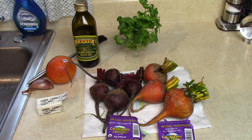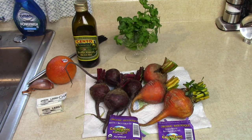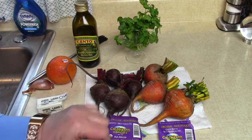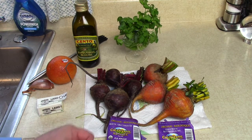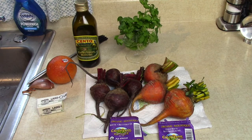Today I'm going to make a delicious and nutritious side dish: Hasselback beets. We're going to be using some red beets and also some golden beets, and these are organic, both of them. They're from a company called Cal Organic in California, a very dependable company for organic produce.